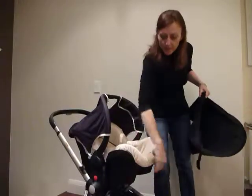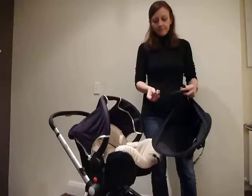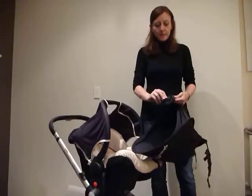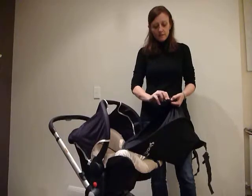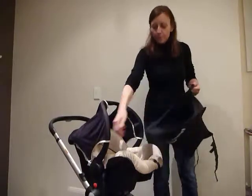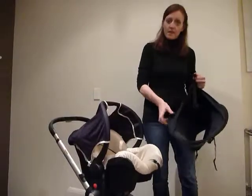In order to fit underneath the car seat, the side straps need to be rotated. They are designed to clip into the buckle on their side. However, if you rotate the strap as you pull it underneath the car seat, you can clip it into the buckle on the other side.